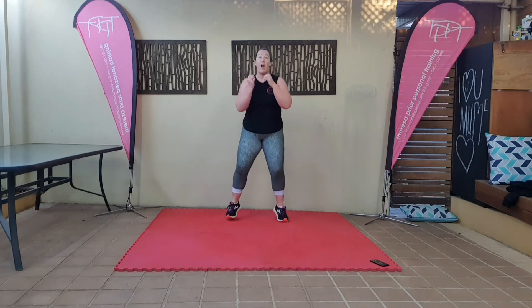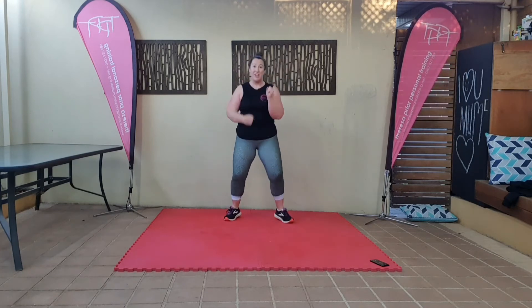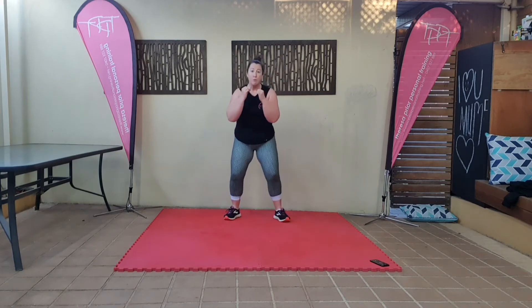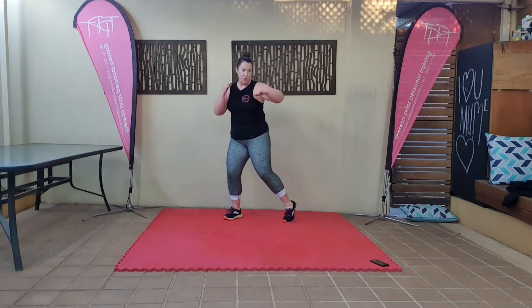We're going to do three hooks, leading with the right. One, two, three. Keep it nice and strong. Two more times. One, two, three.